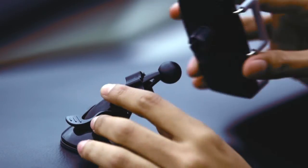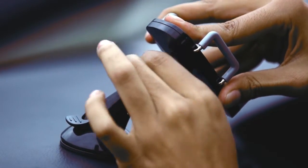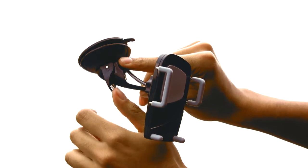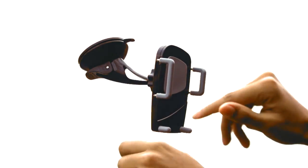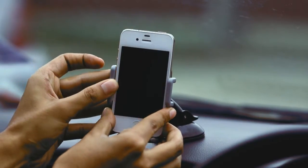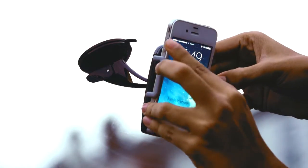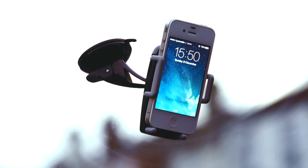Install in three easy steps. 1. Attach the bracket to the suction mount. Adjust the knob to fix the ball head. 2. Push the suction cup firmly against any surface and press the lever to lock. 3. Pull the bracket clamp to stretch and place. Release the clamp to grip the device. The bracket can grab any phone ranging from 5 to 6 centimeters. Easily done without the use of any tools.